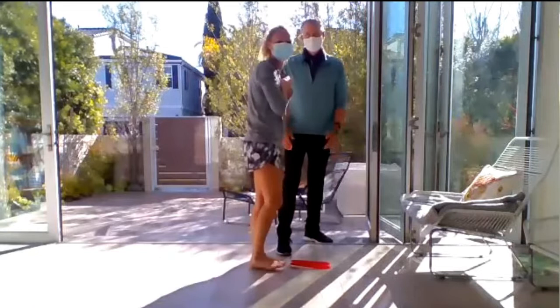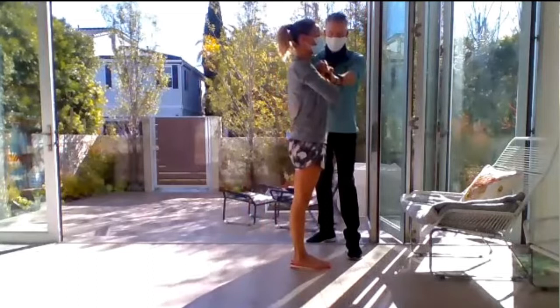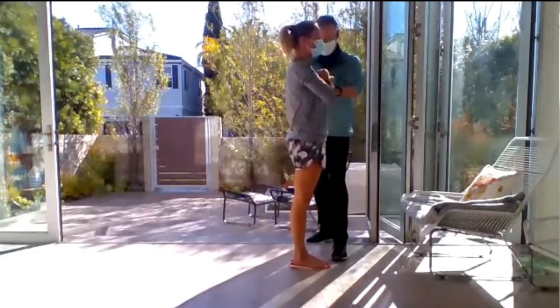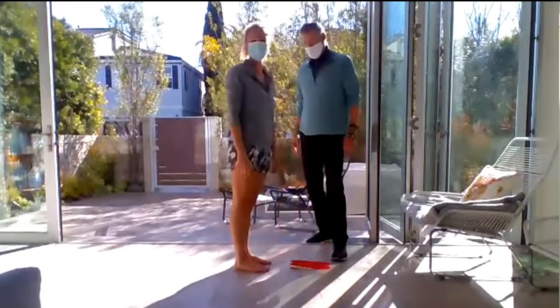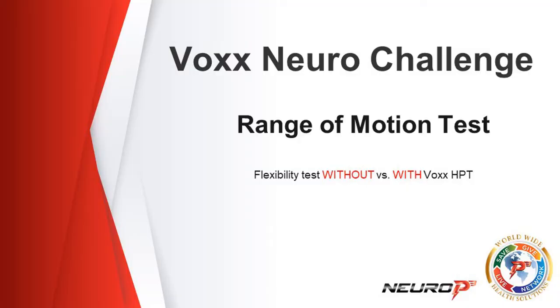Now we're going to have her stand on the technology. With that neuro response, you should notice much more compact. He's pushing down and she's not moving an inch — you can tell he's pressing very hard. Now back off. Let's do the same test off the technology so you can see how she instantly loses it. And there comes back that lean. That's the dynamic stability test.